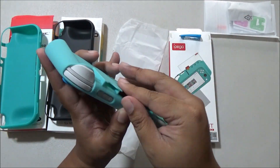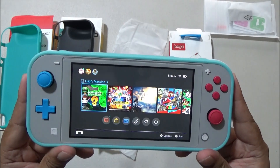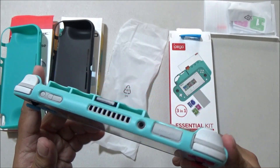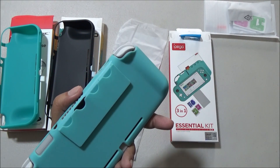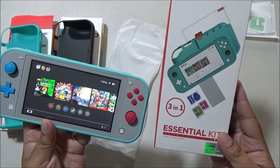So we looked at three protective cases — well two actually, since Dobe and Oivo are the same — and you can't go wrong with either of them. But I do declare the Dobe/Oivo case as the winner. iPEGA's grips are just too small, and the lack of any cover or lock mechanism on the cartridge holder prevents me from fully using it. Thank you for watching. Please like and subscribe.